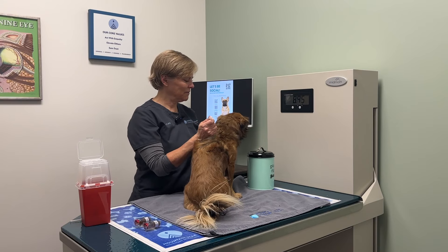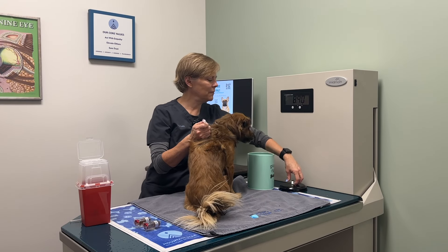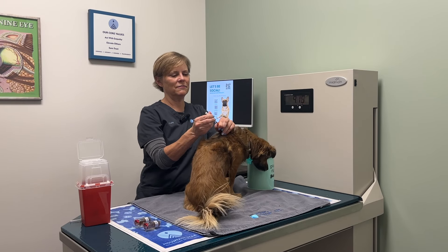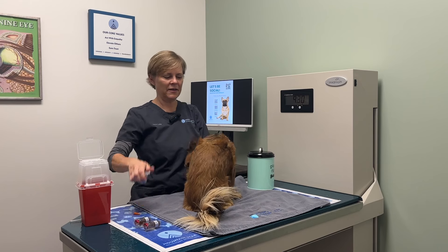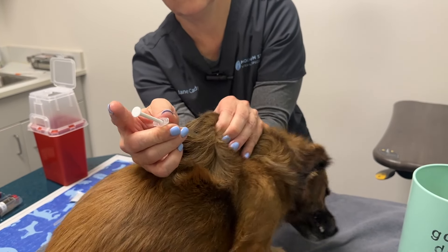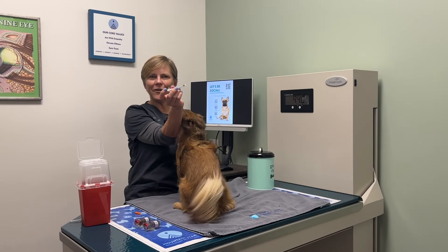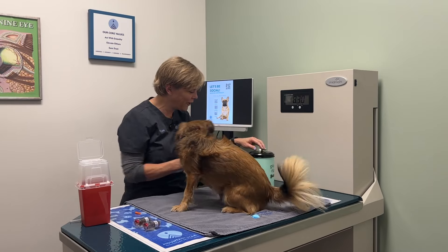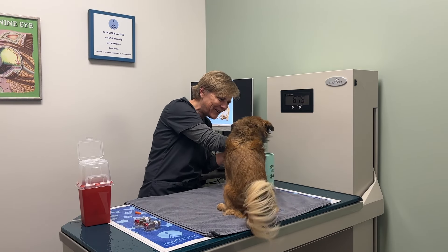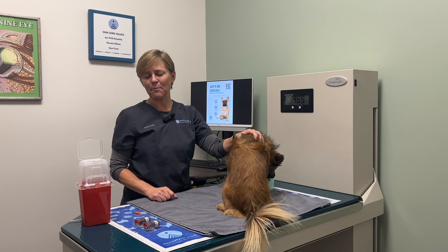Now I'm ready to give the injection. I have the cookies — give her one right now. Uncap the syringe, make the tent, put it right in the door of the tent, and depress the plunger. Good girl! Then straight into the sharps container. You did such a good job! Straight into the sharps container without putting the cap back on.